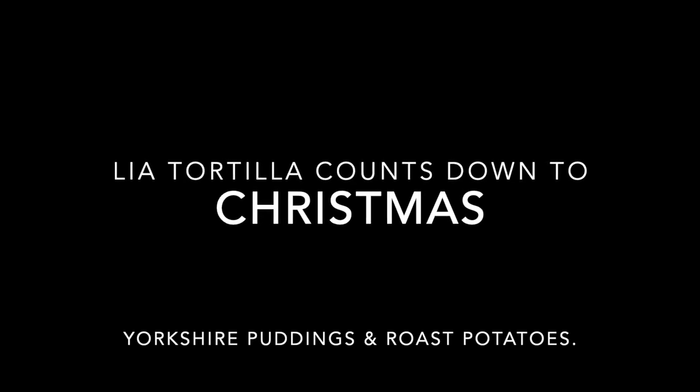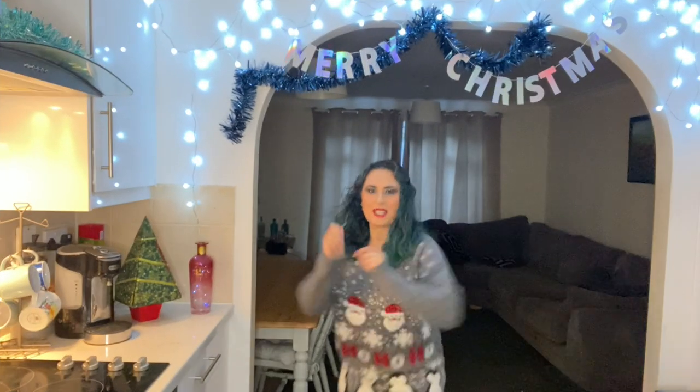Leah Tortilla presents. Happy Christmas! It's me, Leah Tortilla, and welcome back for another episode of Leah Tortilla Counts Down to Christmas. This episode is only going to be a little one, but I'm going to teach you how to make the perfect accompaniments for your Christmas dinner: roast potatoes and Yorkshire puddings. These recipes are so easy that you'll never need to use Aunt Bessie again.